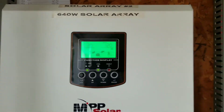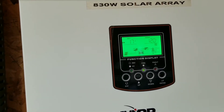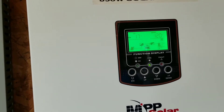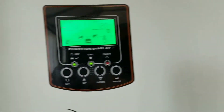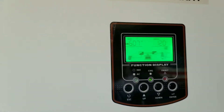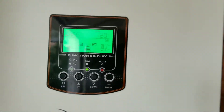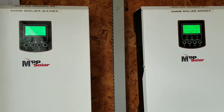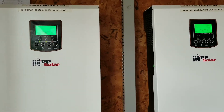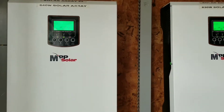Steve is bringing almost 37 amps. So 600 and 400 — you know why, Stevie? Because the house has been sitting down with no electricity, so it's forcing — it's taking more juice from the batteries.